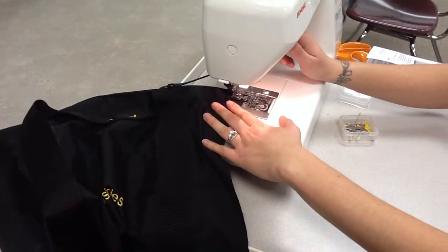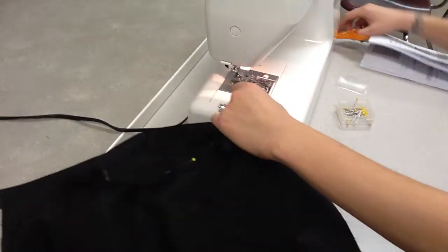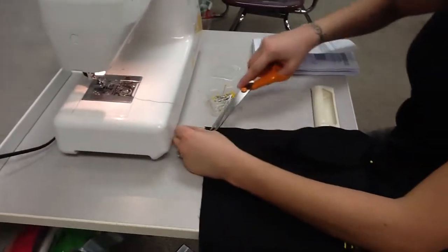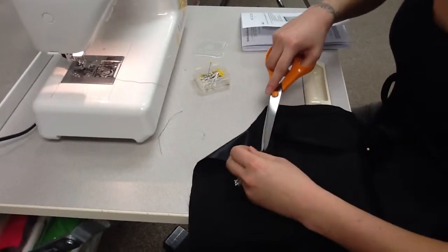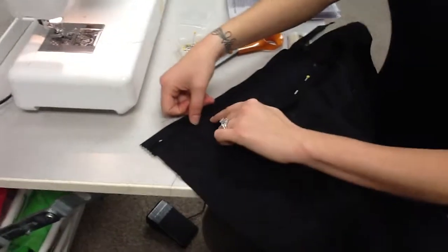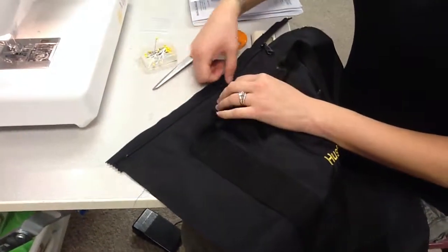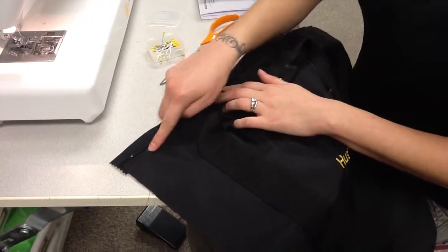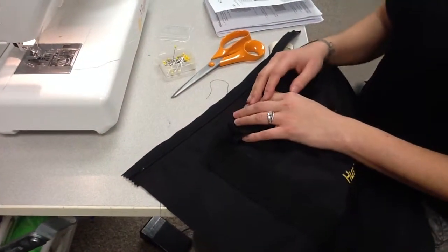When you get to the end, backstitch and cut your thread tails. When finished, you should see a top stitching line on the outside of your bag right next to the zipper, which makes it lay flat. Make sure this stitching line is the same color as your bag so it blends in nicely — and that's step 39.